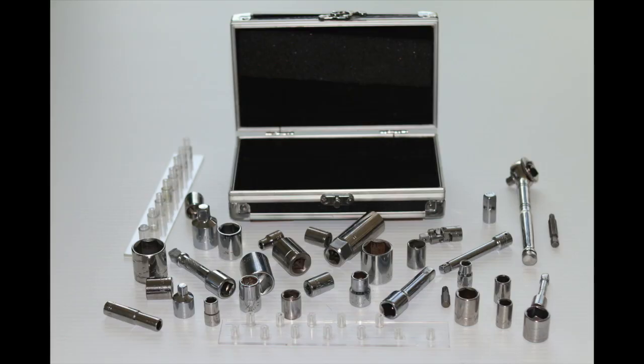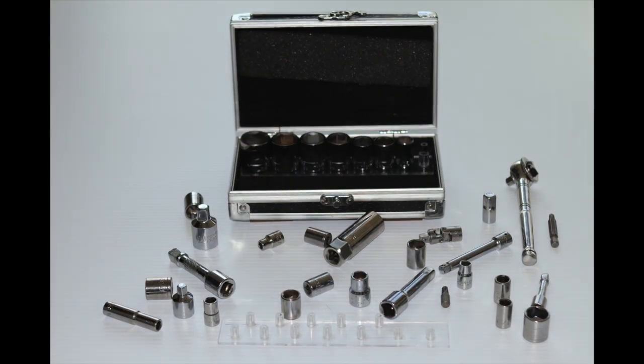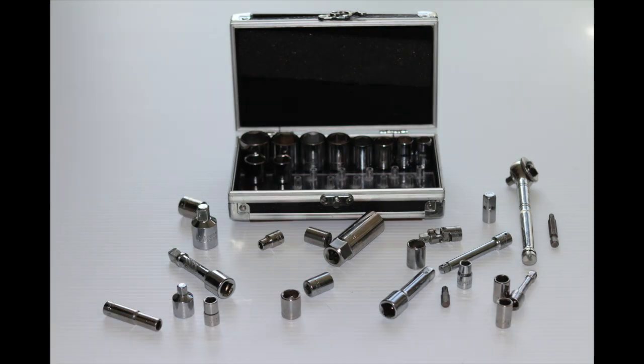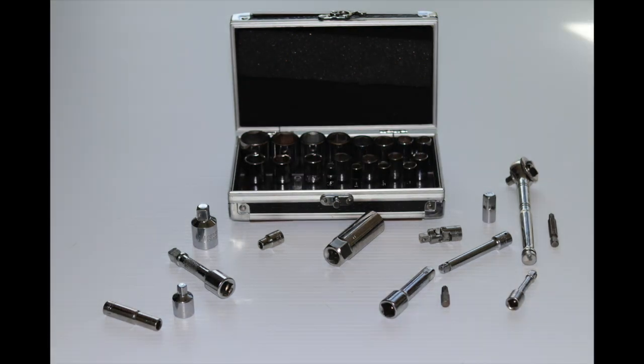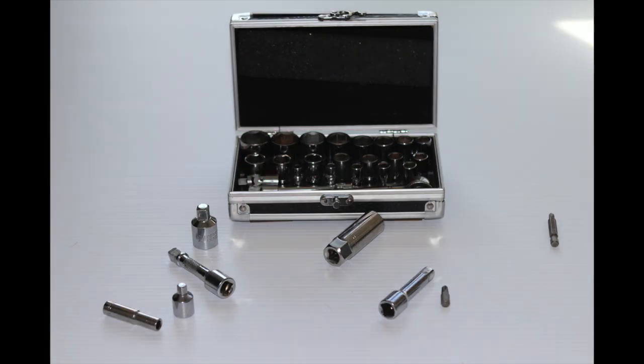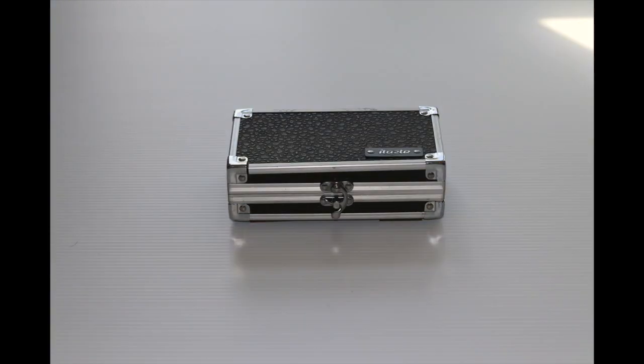Let's see how it all goes together. The sockets store neatly on their indexes, making it easy to find the right socket. Everything else stores in the front part of the case for easy access. So that's it — off it goes into the road truck for use whenever I need it.